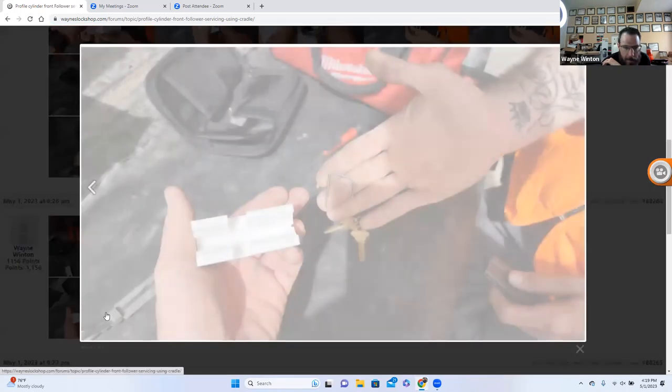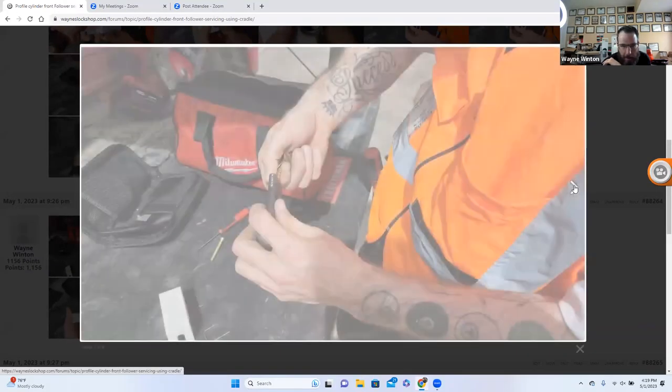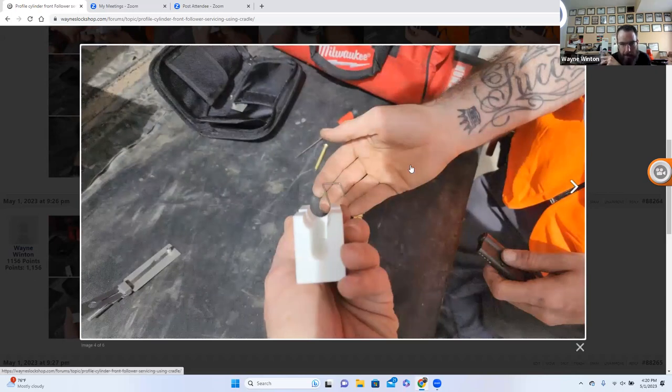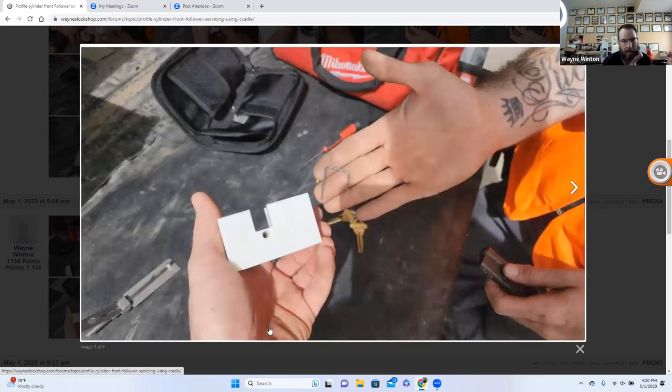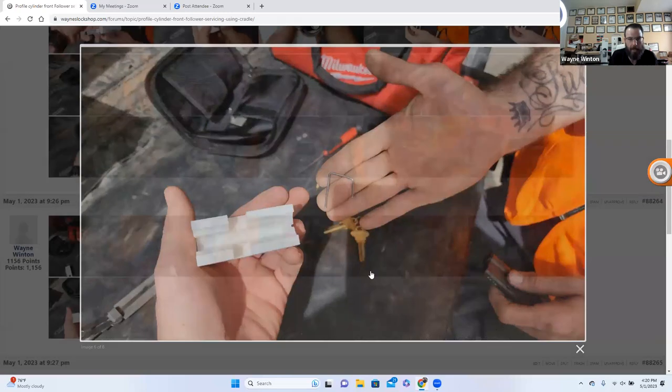Now he's checking it out, making sure the key works — left, right, no binding, everything nice and smooth, working very nicely. Then you pull the cylinder out and this is what's left over: the cradle and the wire that allows you to service just about any profile cylinder, even if it doesn't have gaps in the top. There are different sized profile cylinders — some longer, some shorter — and this seems to work on most of them. If you get one with a different offset, John could probably customize something. The options are there since these are 3D-printable.